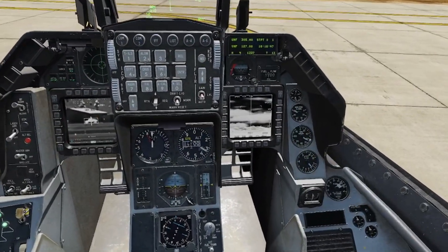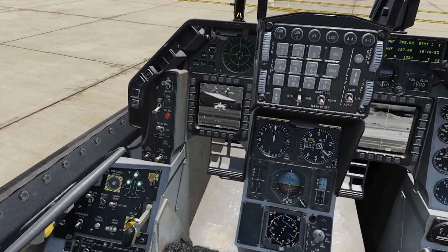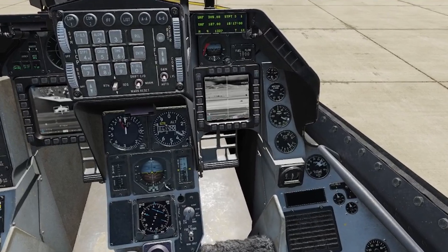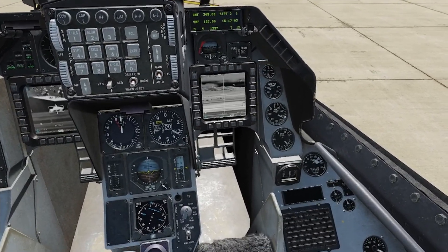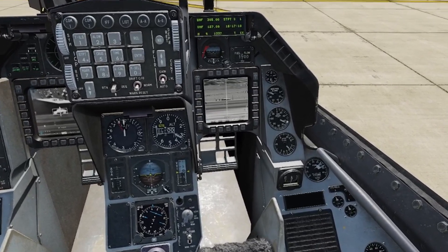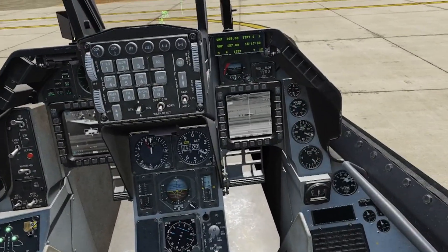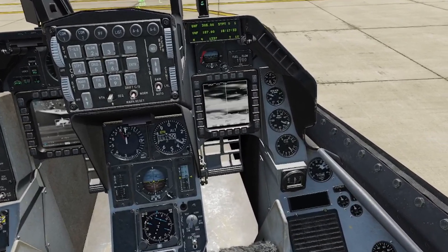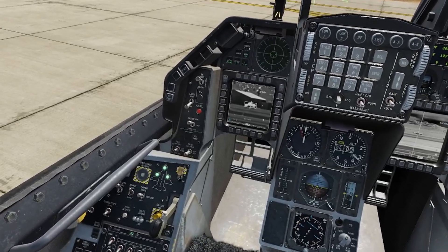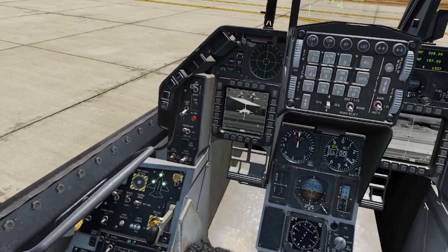So those two Mavericks on station 3 — I'm going to do the exact same thing. DMS down on the stick (data management switch down) to keep my lock, DMS down again to go over to the next Maverick station. Then I'll hit the FOV switch on the stick to see it better, align it with that Humvee in the distance, TMS forward on the stick for a good lock on the same target. Click boresight; once it disappears, hit missile step and you should be good to go. DMS down, then TMS down on the Humvee to deselect that track.